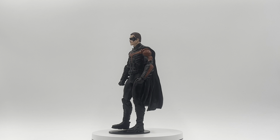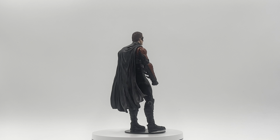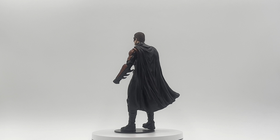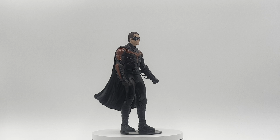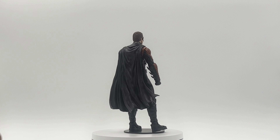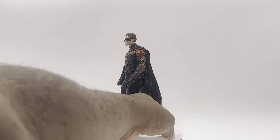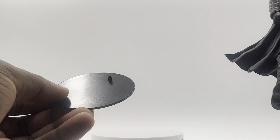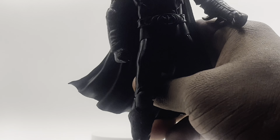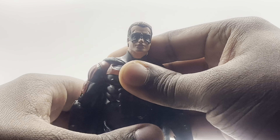Next, let's actually open this box up and look at the figure straight up and down. Of course, like the other Batman, you get no accessories with this figure at all — you just get this straight up and down. I think it's really cool. I had to put the base on it because it wouldn't stand on the turntable. Looking at the base — it's the same DC base they always give us, which is cool, but it's the same thing every single time.